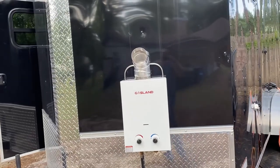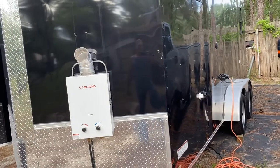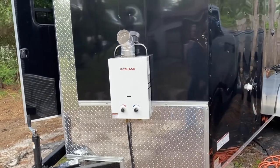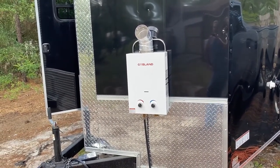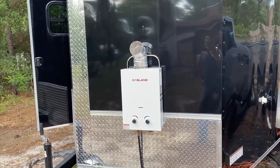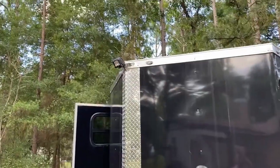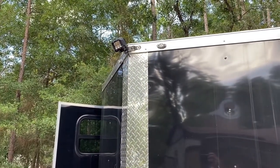Hey everybody, here's a quick look at my cargo trailer to RV conversion. It's 16 feet long by 6 and a half feet wide. I put a hot water heater on the outside so I wouldn't have to worry about fumes or propane on the inside — it just comes right off, hung up there with a bolt right into the frame. There's a security light up top with a switch on the inside.